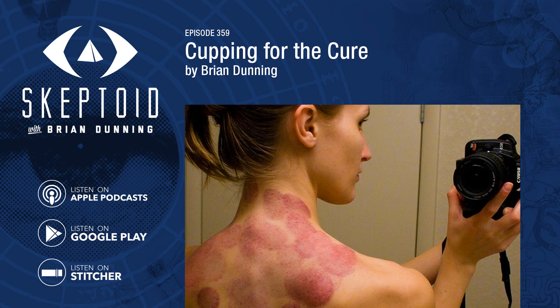You're listening to Skeptoid. I'm Brian Dunning from Skeptoid.com. Today, we're going to take a look at the practice of cupping, an alternative medicine scheme that involves placing suction cups on the skin.